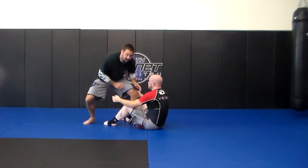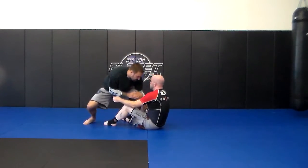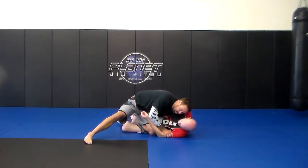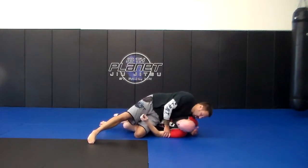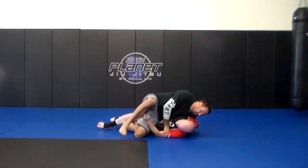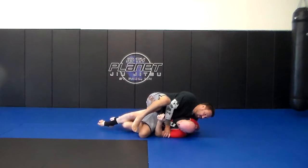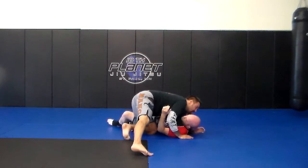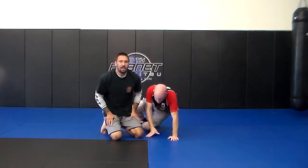So I'm going to step in as deep as I can here, go right to the hip, blocking here, driving down. Then I'm going to drop my hip down here, and I have the underhook. I'm going to take my right leg, kick it out, and then pass.